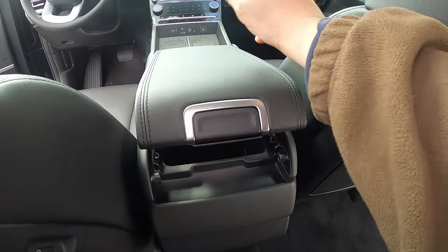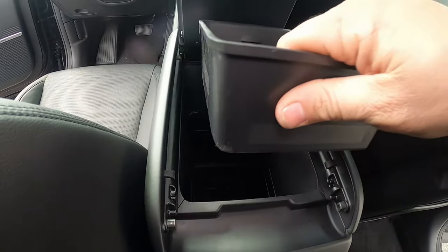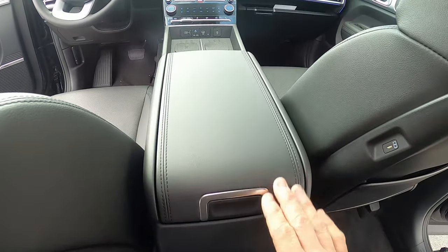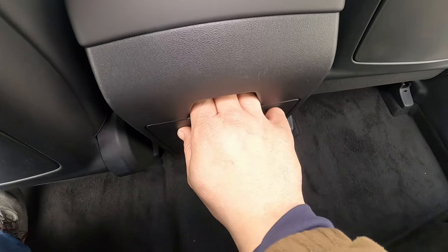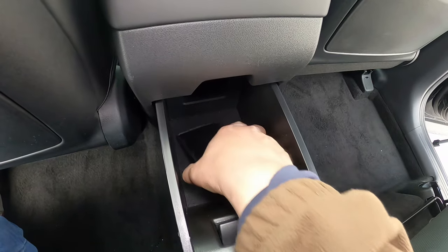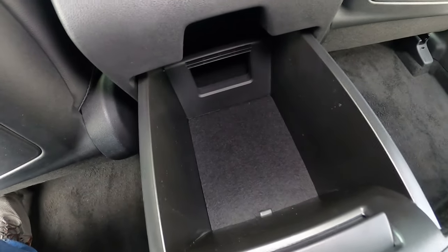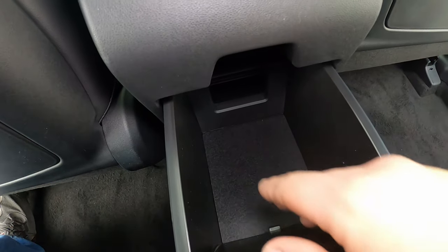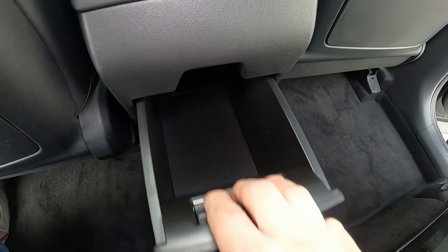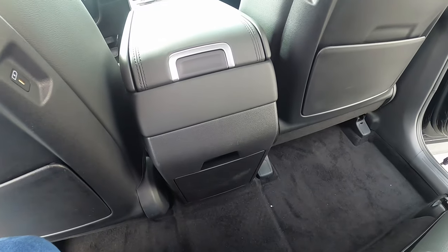The center console lid is dual hinged — you can push from the rear to open it and access the same storage area as the front. Even better, a latch below lets rear seat occupants slide open a drawer at the bottom of the center console — the same compartment where you could store your phone up front — giving rear passengers their own access to that storage section.